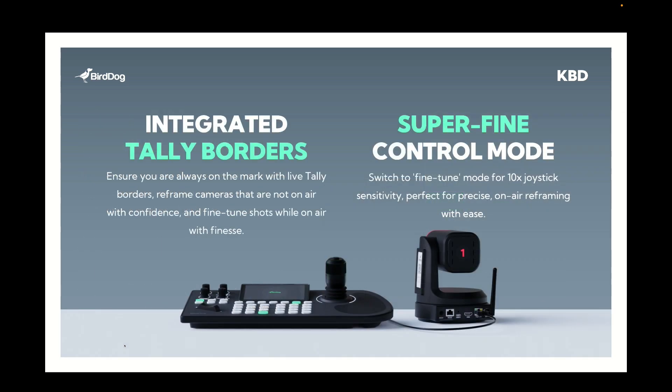Tally borders are really important for a professional production, and within our multi-view and also within the full screen view you can have these tally borders enabled, or you can choose to disable them if you like.